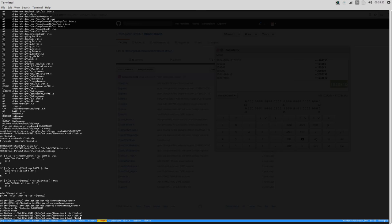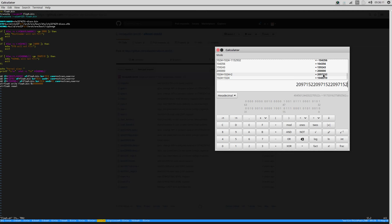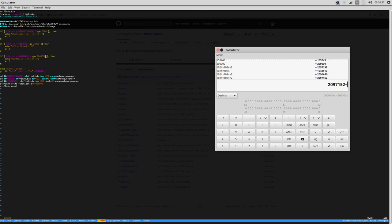Let's run this script and see what happens. 'Kernel will not fit.' Of course it won't fit - we're supposed to be using the decimal value. We have to subtract also... minus 1024 times 32. That's the maximum size of the kernel we can fit into this image. So let's update that number.